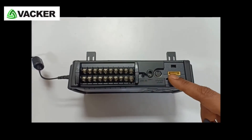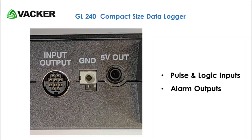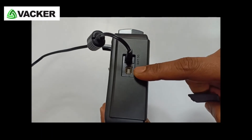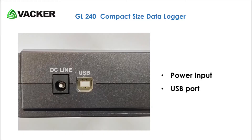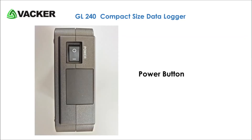This is the port for pulse or logic inputs and alarm output. Here is the USB port for PC interface. This is the power input port.